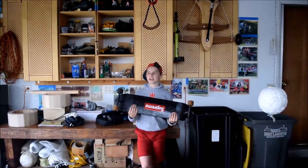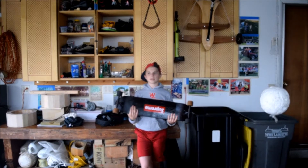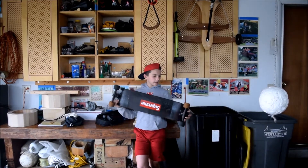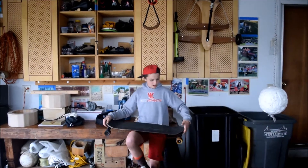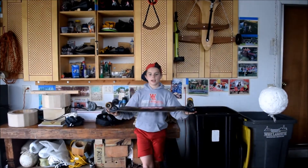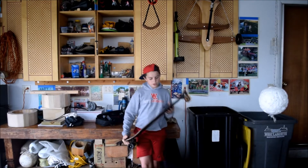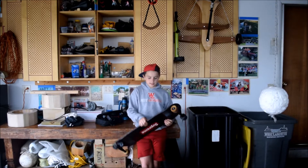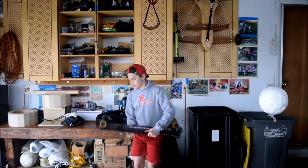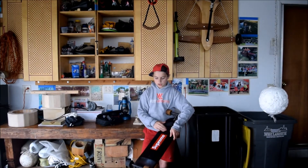I saw a skateboard on the wall that had trucks like this. We still have the original holes here, but I drilled new holes and put the trucks on the side so it almost looks like a snowboard now. It actually rides pretty nice and goes low. The only problem is when you're turning — if you put your hand down here and turn, you might scrape your knuckles. What you want to do is drill the holes to align it and put your trucks on. The only thing is you have to put the holes in up there.